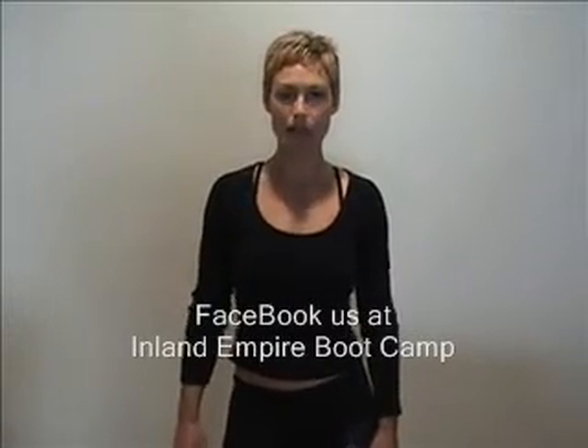We're calling this the Ab Vacuum Chicken Dance Challenge and we want you to Facebook it. The person that Facebooks that they did this every day for the month of December is going to win a really sweet prize from Inland Empire Boot Camp. So we're looking to see you on Facebook — friend us at Inland Empire Boot Camp.